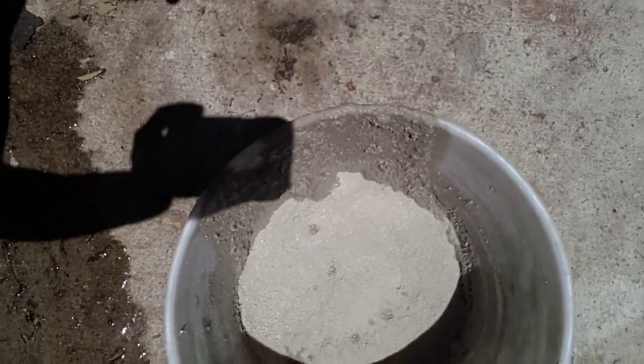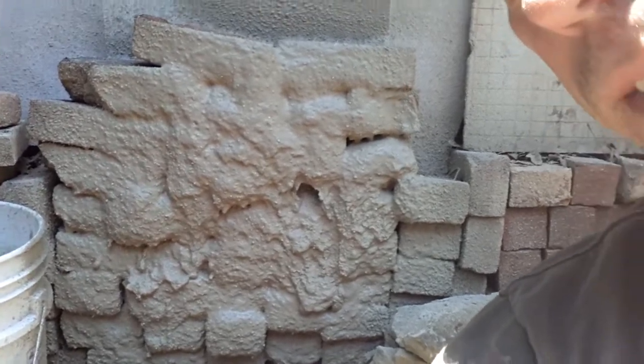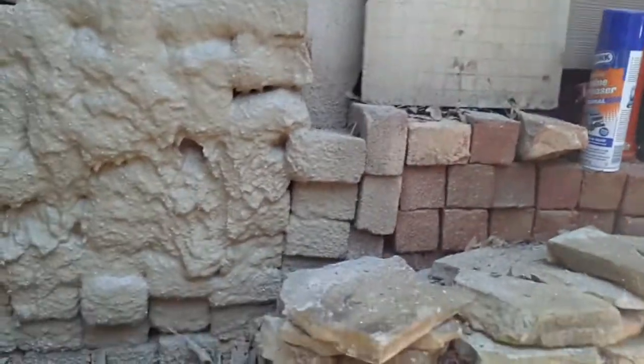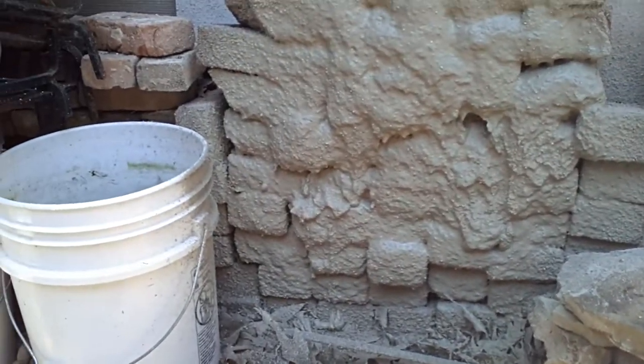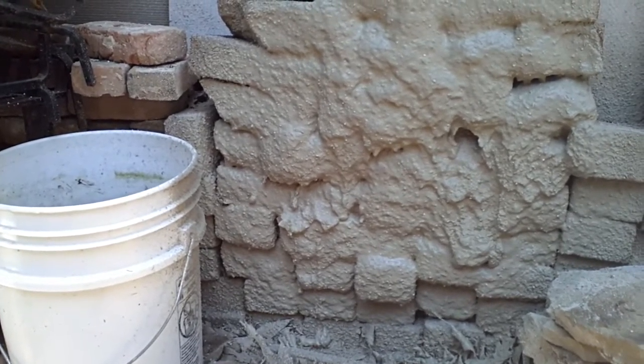So here we have chamber coat, we're gonna mix it fairly thin. Here I had a stack of bricks that I sprayed already and I'm pretty happy with the results. Let's see how it works.